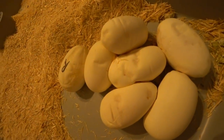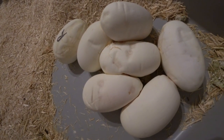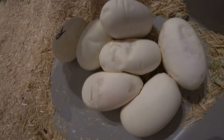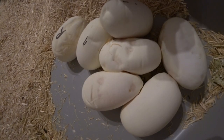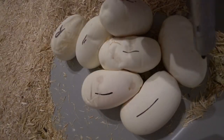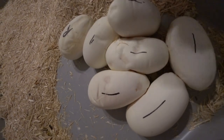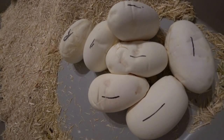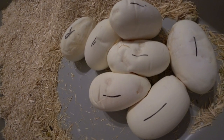Not too bad — looks like seven eggs. We'll get them all marked and get them transferred over to the incubator. Hopefully we'll get a few more clutches here pretty soon. Thanks for watching. If you have any questions, please ask below in the comments. Please like and subscribe if you haven't. Hope everyone's having a great season. Have a good day.